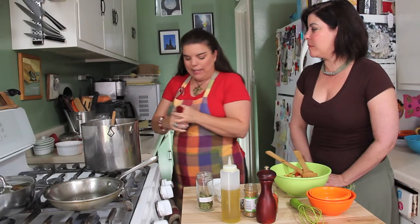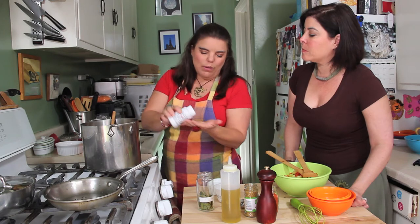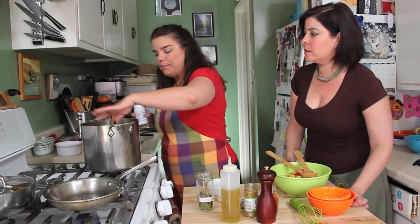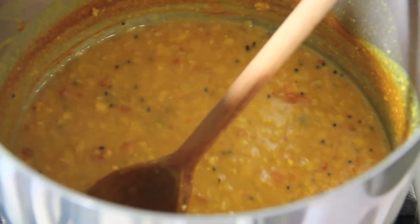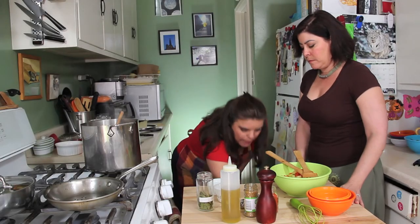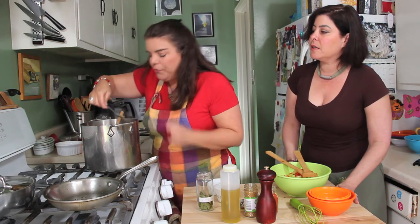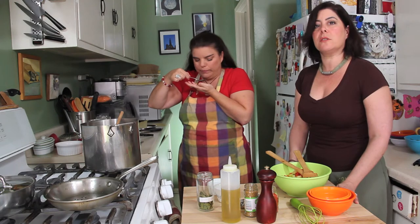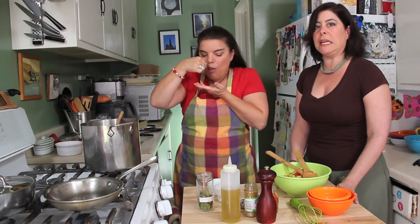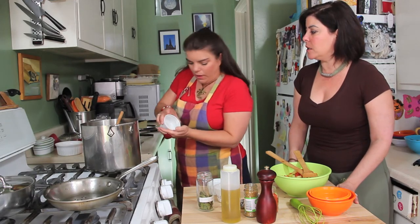Then we're going to add something called asafoetida. You only want about a quarter teaspoon — I don't put very much. I'm going to taste it — I'm a big taster — just to make sure there's enough salt. It's always a good idea to taste food before serving it to others. If it's something you wouldn't eat, you certainly wouldn't want to serve it. Use a little more salt.